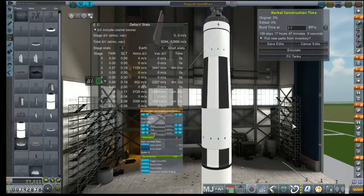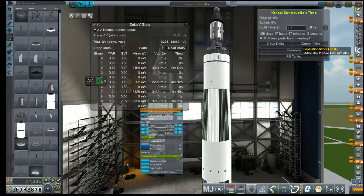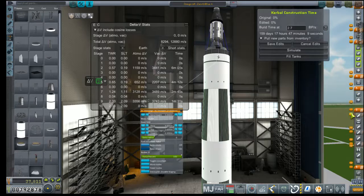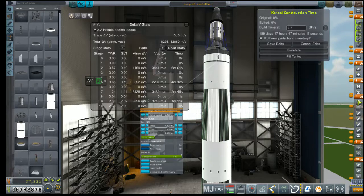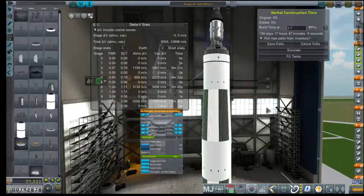SEP, SEP, RCS, engine, SEP, SEP. That's the launch escape system, which we can move down to after our second stage. That's the engine SEP. That's pod set, parachute, and all that other nice stuff.